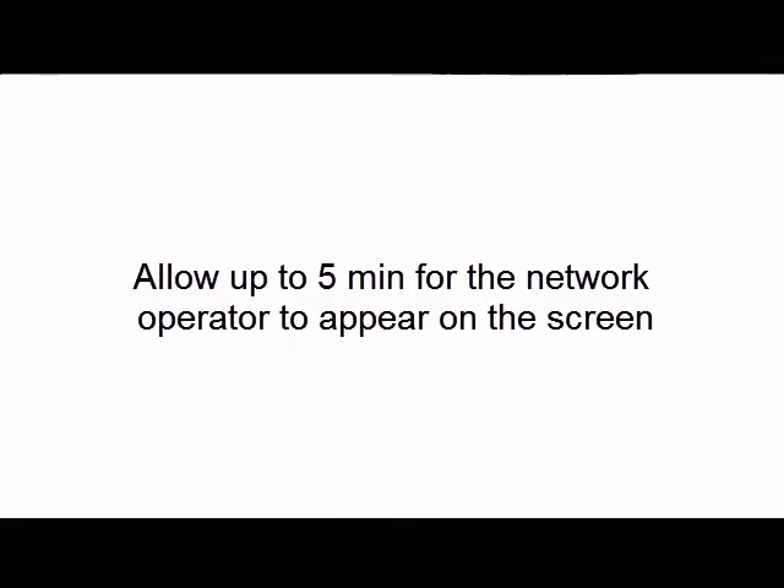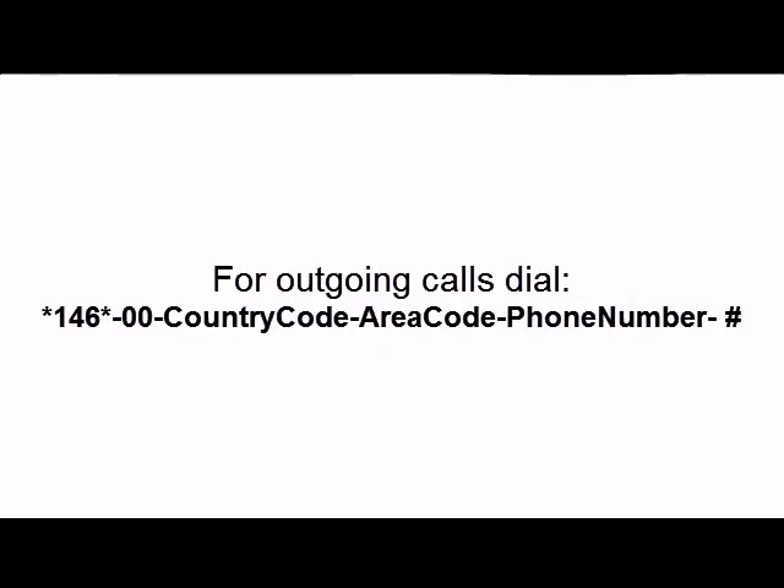If you do not see any network, make sure there's cell phone coverage in your area. All calls should be dialed in the following format: star one four six star zero zero, country code, area code, phone number, pound.